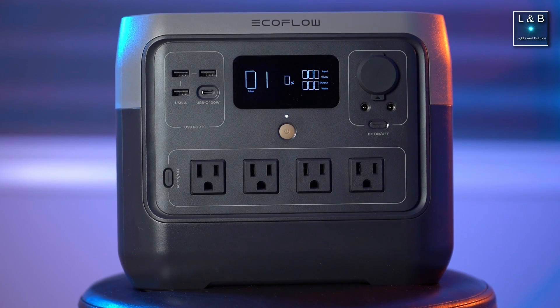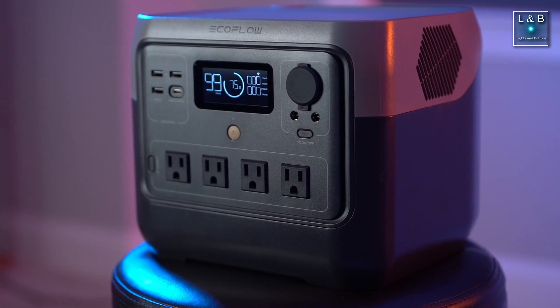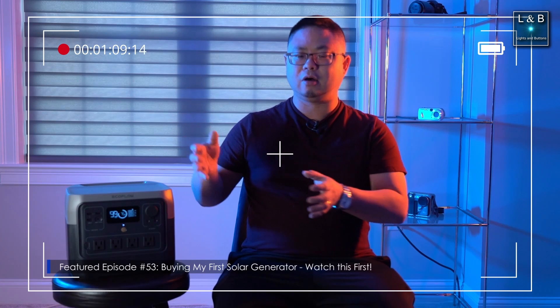A while back, I had purchased my first solar generator for emergency power during extended power outages. I'm making a series answering questions that I was curious about before making such a purchase. If you haven't seen the main video, I'll provide a link in the description below so you can check it out.